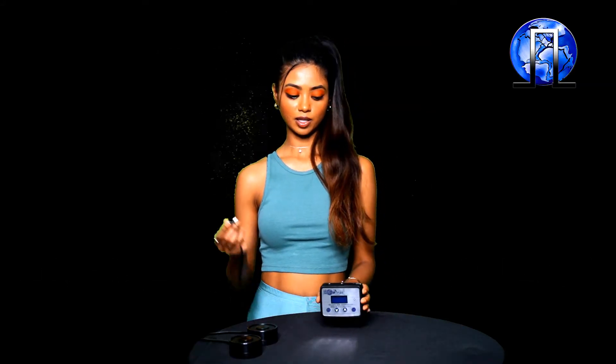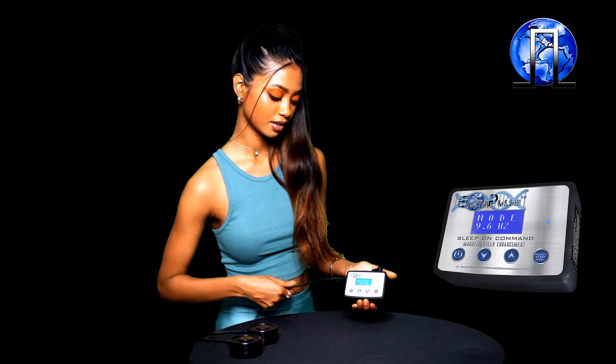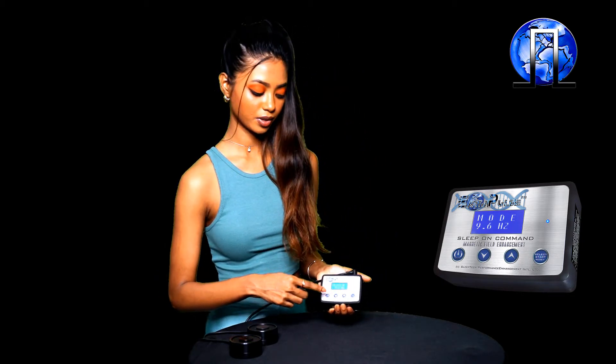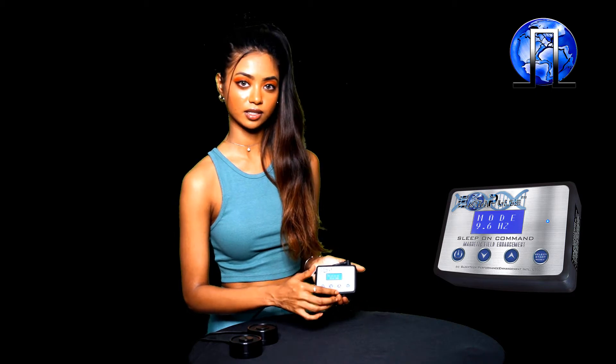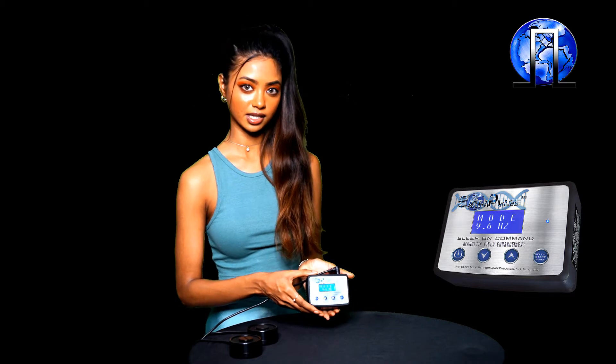Now let's plug in the power supply into the controller and press the power button. You'll see that the screen lights up. The blue diode on the face of the controller is lit solid, and the controller boots to mode 9.6 Hz.